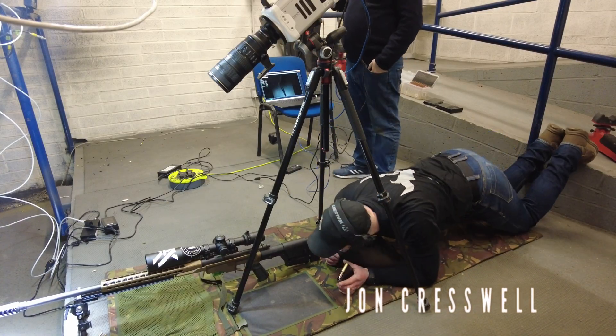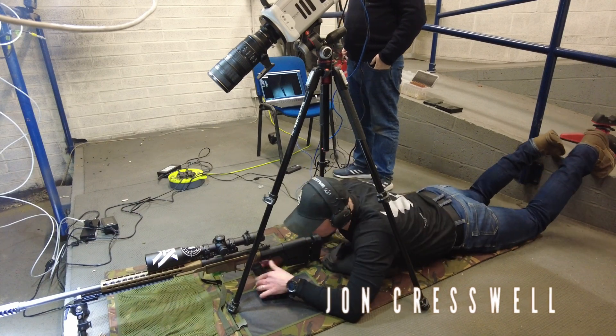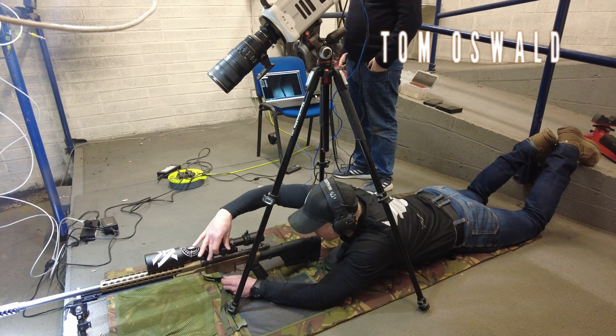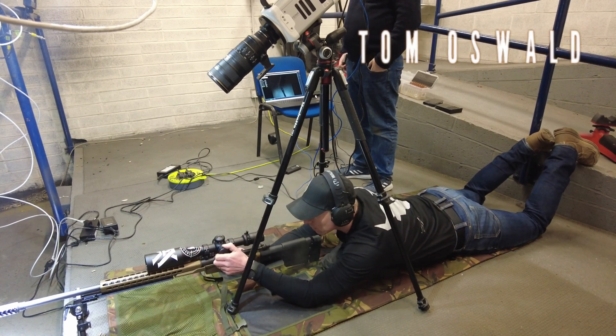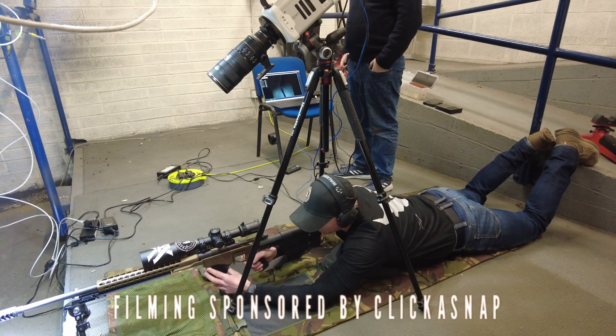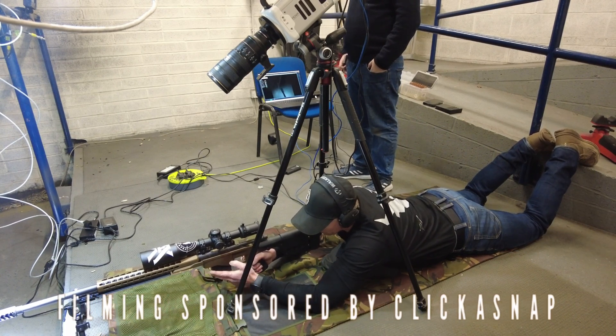Today we're going to be doing some extreme slow motion shooting footage. We're going to be shooting 6.5 Creedmoor through an APW Raptor muzzle brake. A massive thank you to ClickerSnap for providing the equipment and the filming for the day.